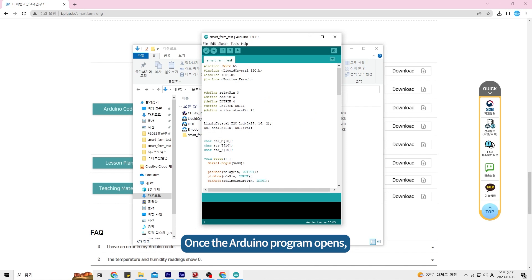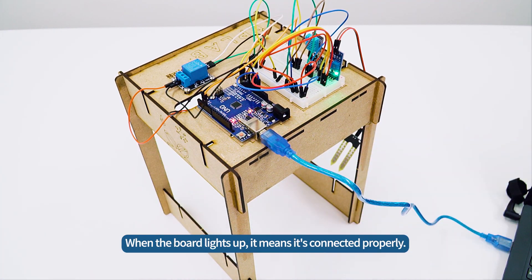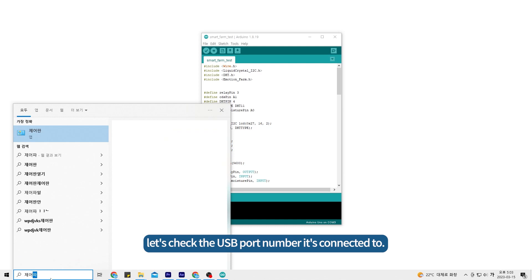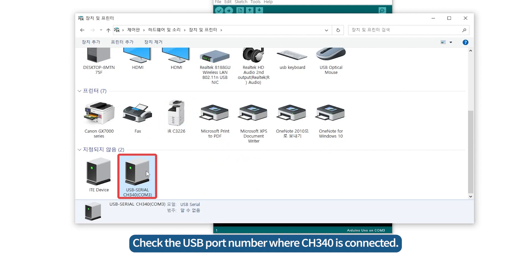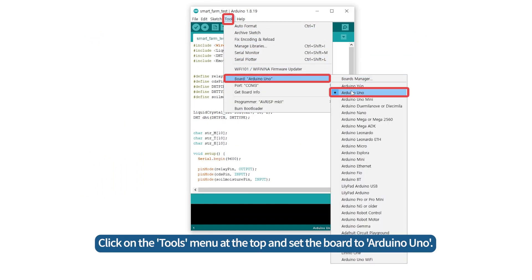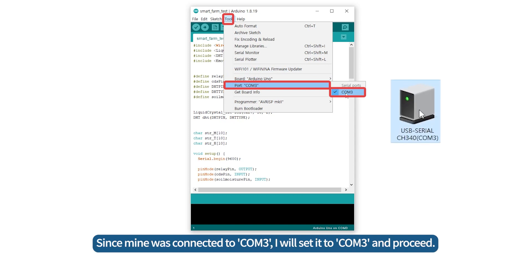Once the Arduino program opens, we can now upload the SmartFarm source code to the Arduino UNO board. First, connect the USB cable to your computer and connect the other end to the Arduino board. When the board lights up, it means it's connected properly. Once you've connected the Arduino to your computer, check the USB port number it's connected to. Open the control panel and click on Devices and Printers. Check the USB port number where CH340 is connected. On my computer, it's connected to COM3. After checking the USB port, go back to the Arduino program and set it up for the Arduino UNO board. Click on the Tools menu at the top and set the board to Arduino UNO. Then, in the Tools menu, set the port to the port where the Arduino UNO board is connected. Since mine was connected to COM3, I will set it to COM3 and proceed.